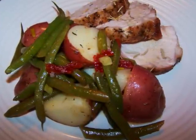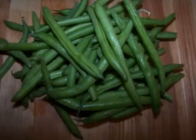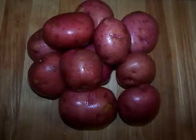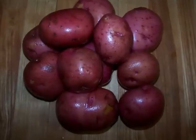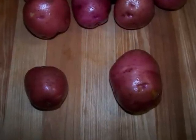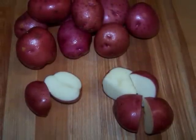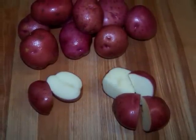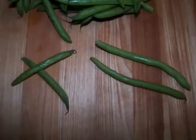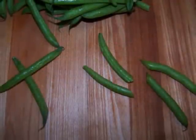This salad's going to be fantastic with it. To make this we're going to need one pound of fresh green beans with the stem ends removed, and one and a half pounds of baby red-skinned potatoes. For the smaller potatoes, I like to cut them in half, and the larger ones should be quartered so all the pieces are about the same size. The same goes for the green beans — the smaller ones are fine as they are, and the longer ones can be cut in half.